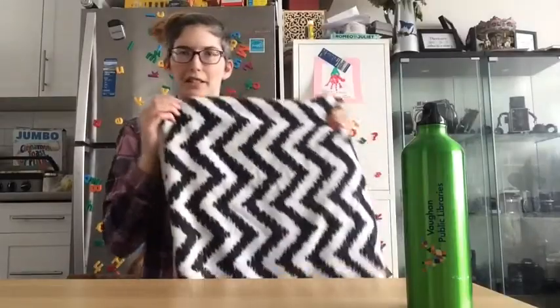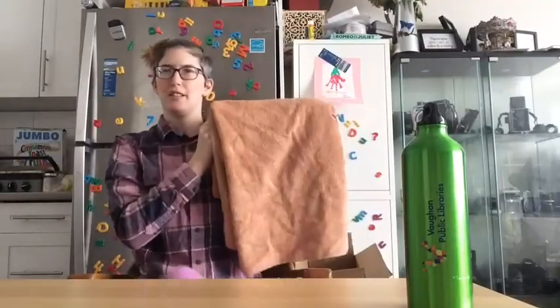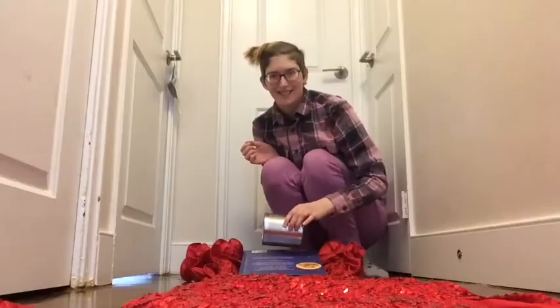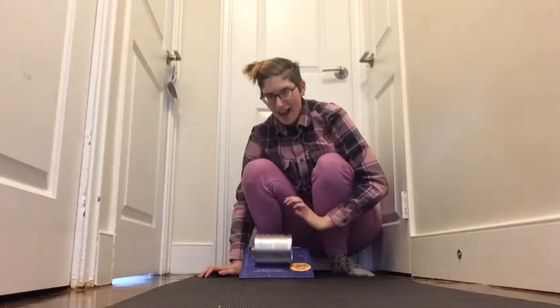One of the more fun parts of this experiment is picking the materials. I would say let your kids be involved in that — they'll probably be more creative than you are anyway. Here are some ideas: my favorite soft fluffy towel, this old really scratchy towel, sequins, and a yoga mat. I would love to see the materials that you come up with to test with your very simple friction experiment.